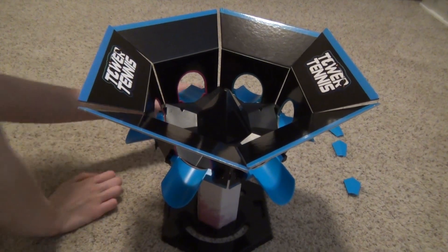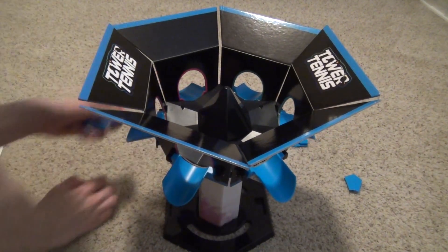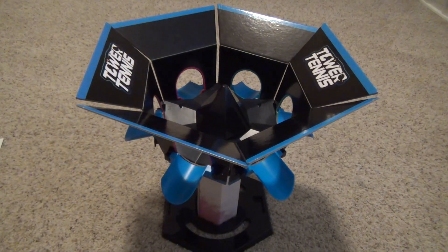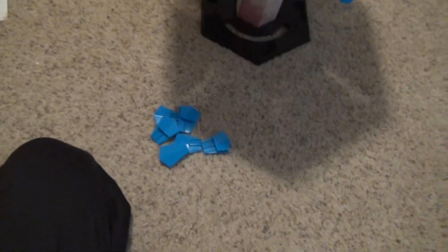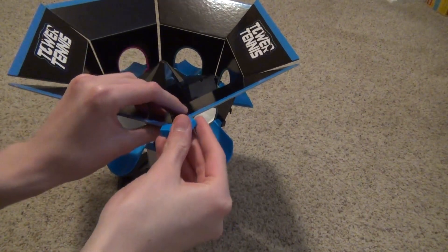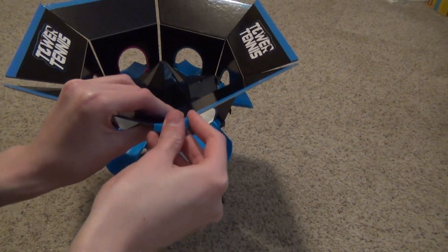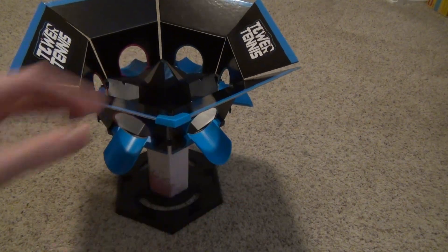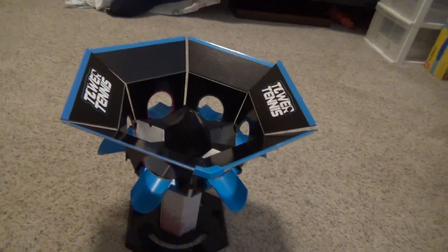Okay, now the final step. Grab all of these clips. So then you line them up on this thing like this — you put them on all of them, just slide it on there. Do that for each side and then come back.